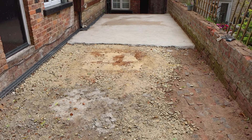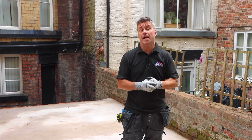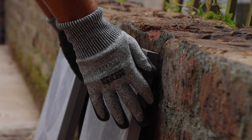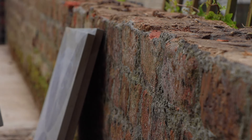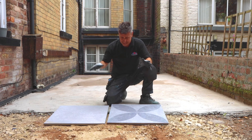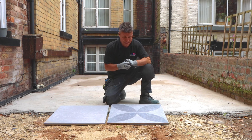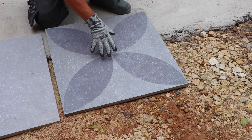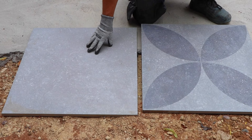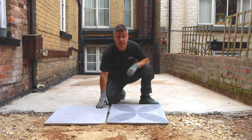Both sides of my sub-base are now complete. I'm now ready for the two different methods of installation. These are the outdoor slabs I'm going to be using — from the hard blue grey range. They're 600mm square, 20mm thick, and come in two different patterns: one with a pattern on, which I'm going to use in the centre, and a plainer one for the border around the outside edge.